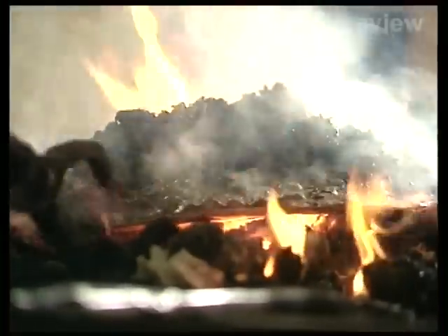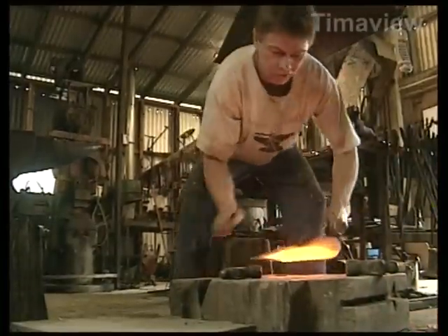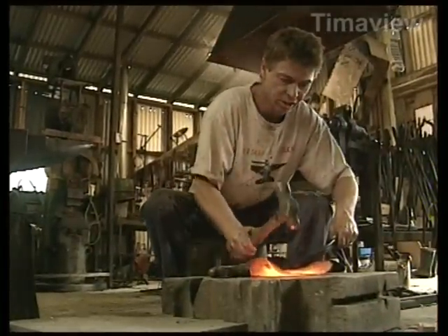To my knowledge, I'm about the only one actually making a whole living out of being an artist blacksmith in New Zealand. It's very satisfying. You can relieve frustrations quite well just by bashing away at things, and the creative side — just being able to have a vision and interpret it yourself into something tangible — is very satisfying.